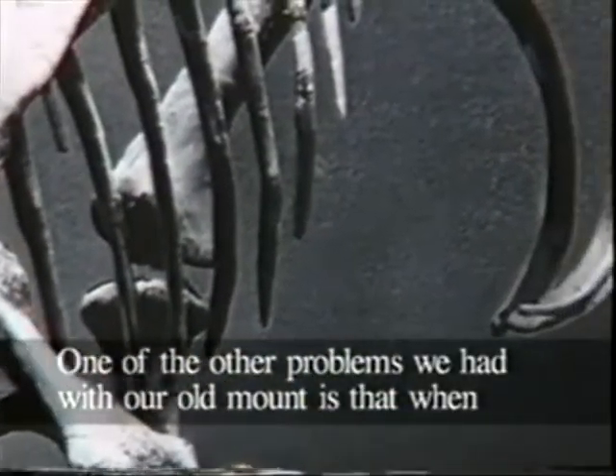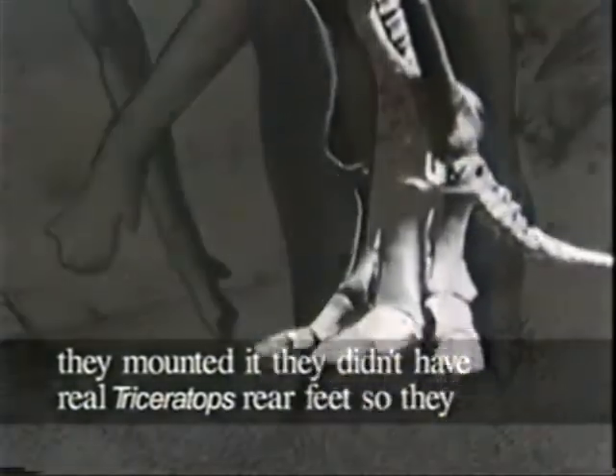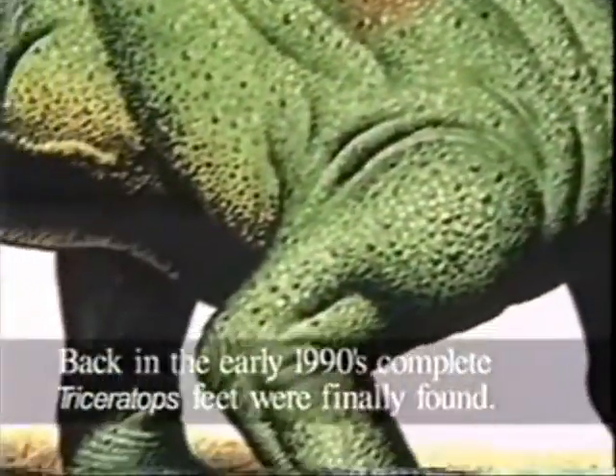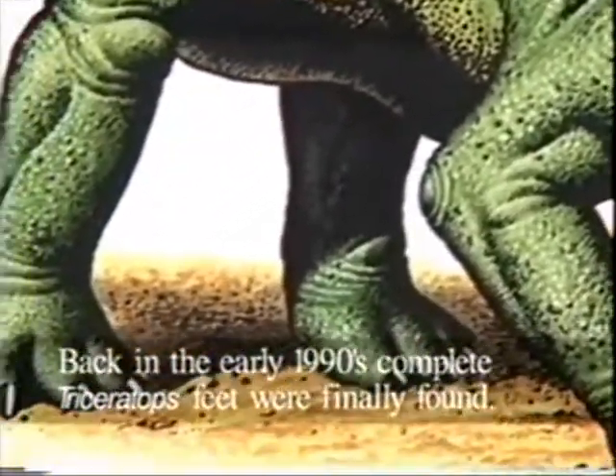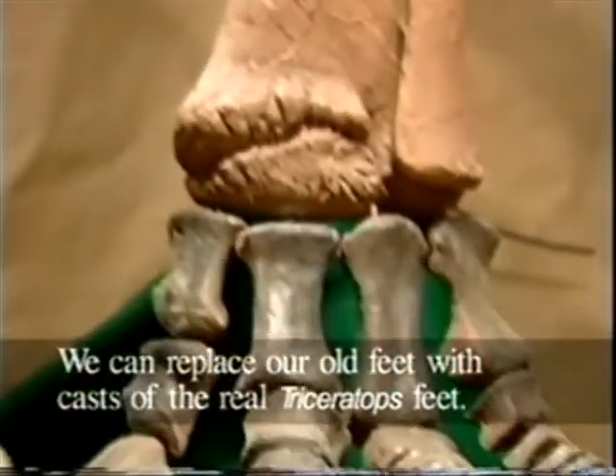One of the other problems we had with our old mount is that when they mounted it, they didn't have real Triceratops rear feet, so they used duck-billed dinosaur rear feet. Back in the early 1990s, complete Triceratops feet were finally found. We can replace our old feet with casts of the real Triceratops feet.